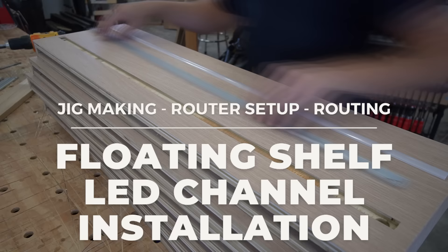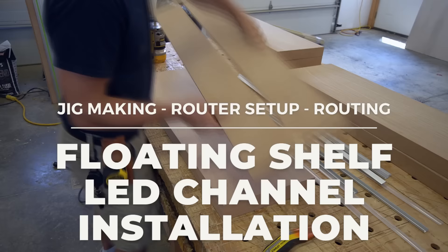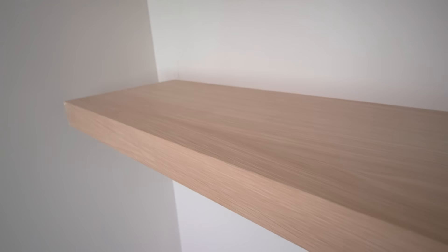We'll cover your router bit setup, how to make the jig, and some little hints along the way to make your project come out really crisp and clean.